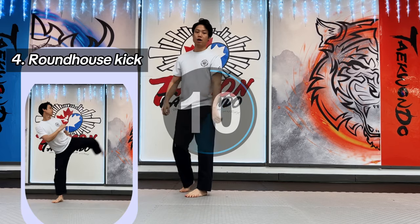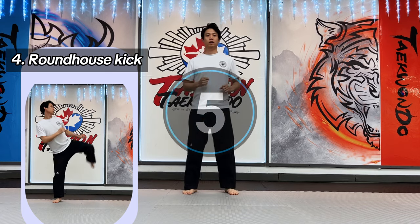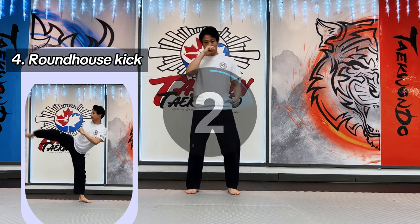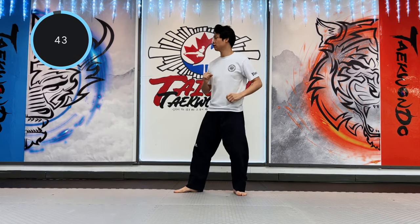Fourth: roundhouse kick. Bring your knee up sideways for the roundhouse kick. Focus on your standing foot when you do the roundhouse kick.